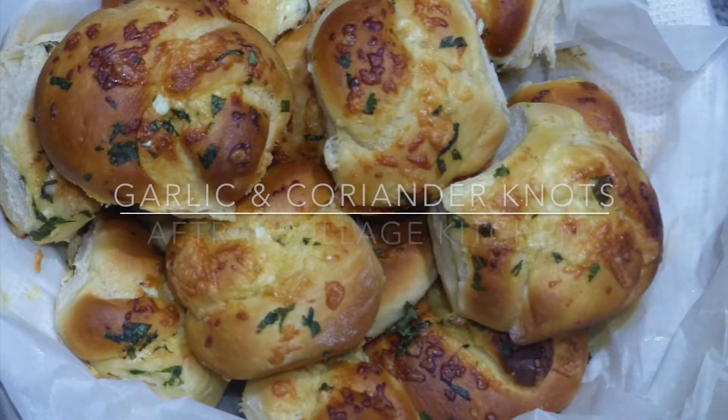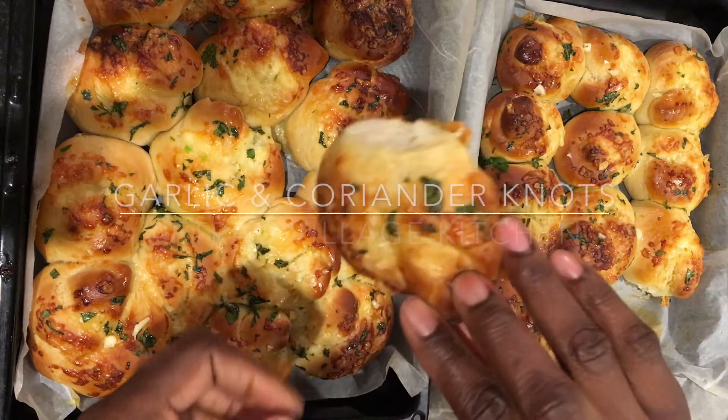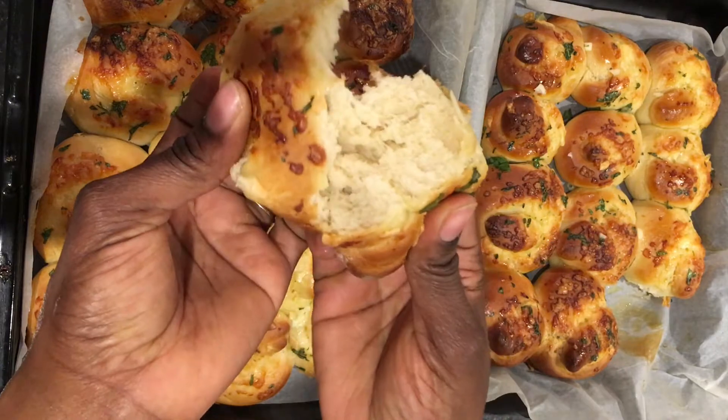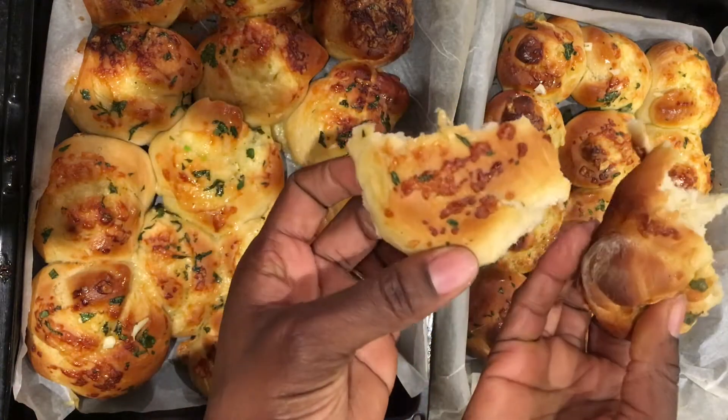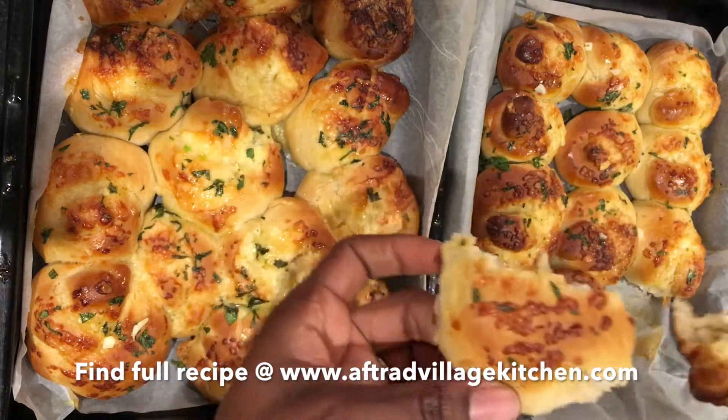Hello, welcome to After a Village Kitchen. Today I'm sharing with you my garlic and coriander knots. They're such a great side to just about anything — serve them with soups and they're so yummy. To find the full recipe, go to www.afteravillagekitchen.com.